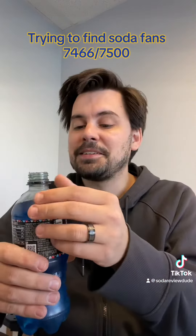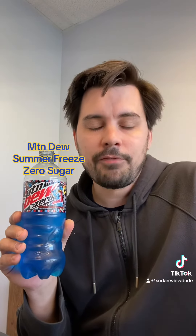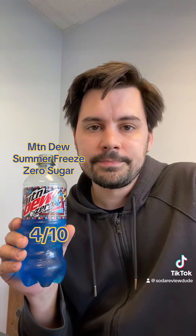Overall soda quality wise, still in good condition. Flavor wise, this one is not improved at all by the Zero Sugar. This one even more so tastes like a melted Icy. The lack of sugar makes it taste watered down in general. Not that it matters anymore since it's off the shelves. Mountain Dew's Summer Freeze Zero Sugar? Four out of ten.